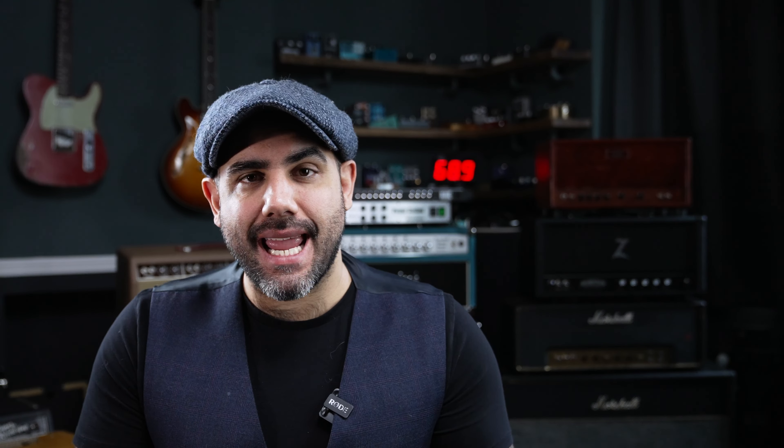Before we move on to hearing more Two Rock stuff — and that was the Two Rock amp at the beginning — I thought it would make most sense to hear these Jimi strings compared to the old fat strings that were on this guitar. So what I've got is the basement clip with the fat strings from the last video and me playing today with these thinner strings. Let's see what the sound difference and playing difference is and we'll talk about it in a minute.